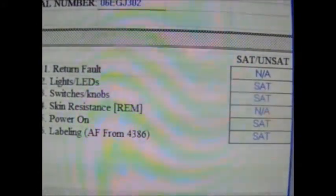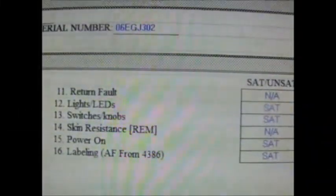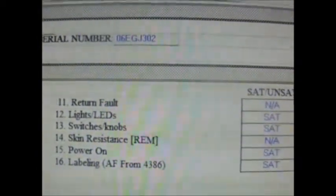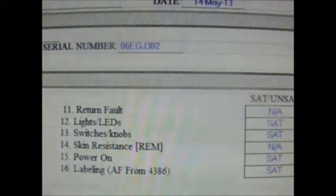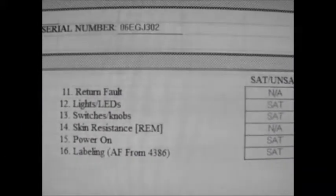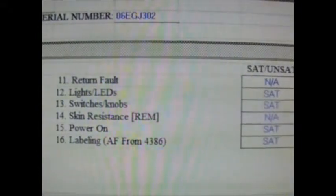We will also check the return fault, which is the contact between the plate and the patient. Its purpose is to monitor, detect, and interrupt a break in the line or poor connections between the dispersive plate and the patient. Standard interruption is to shut off the electric switch. We will also check the LEDs and lights, or the Return Electrode Monitor (REM), and any labeling on the device.